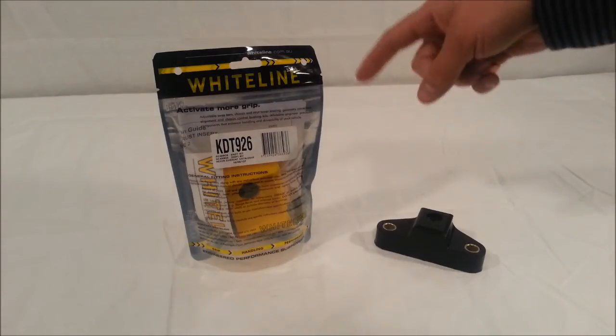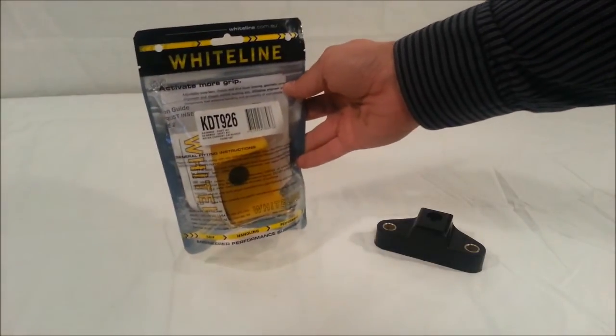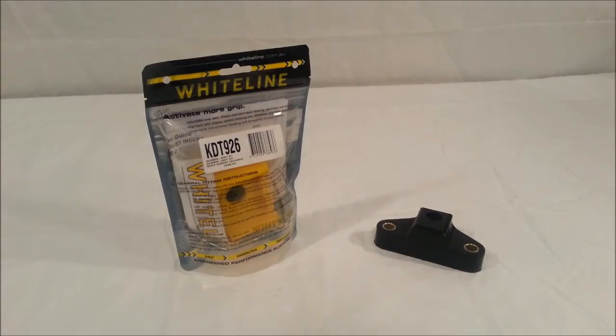On the Whiteline product page and the package deal page, we do have a video that shows how this works in motion, provided by Whiteline. We have these both installed on our silver FRS, which we will be racing in a time trial this weekend.